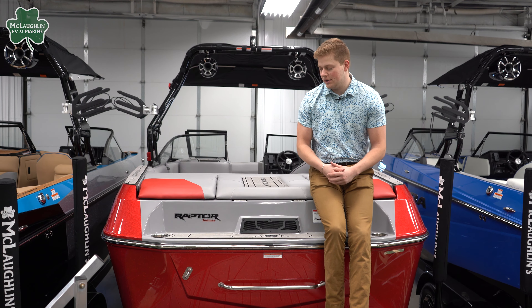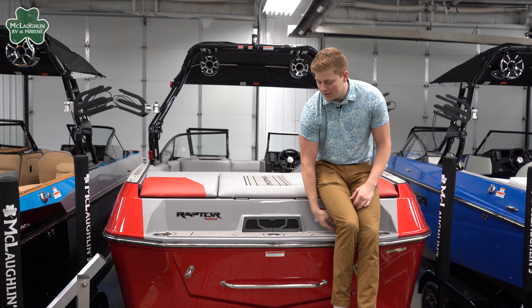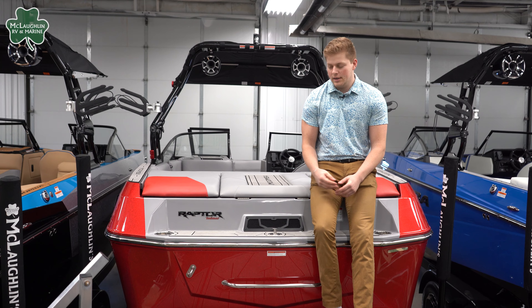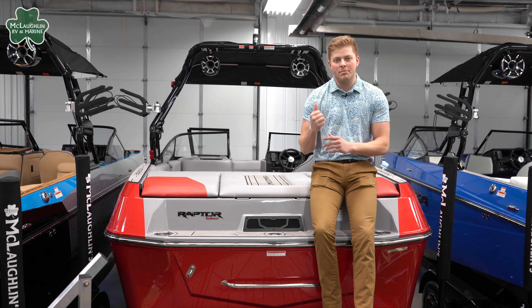On the back of this boat we have our gator step in the gray colorway, as well as two cup holders on both sides, and then our tow point for if you're doing tubing out on the water — that's a really good spot to hook up. Let's jump inside.